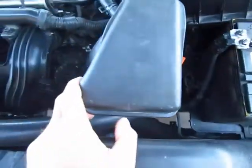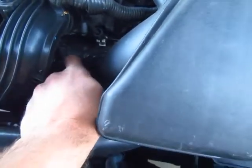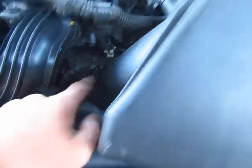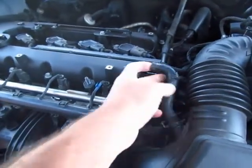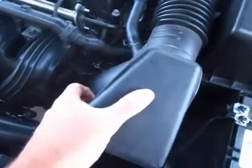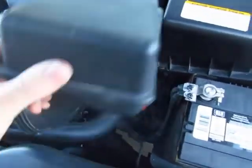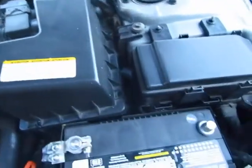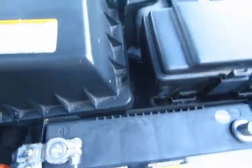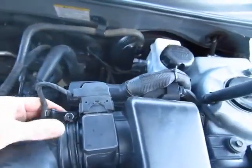I'm going to take this off here to get to the bolts. There's a Phillips right here. And there's a hose here with a clamp, and then up here is another clamp. I'm just going to wiggle it out and see if I can just swing it up so I don't have to take off the box there. Just kind of watch your wires.